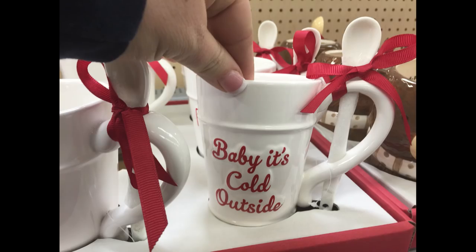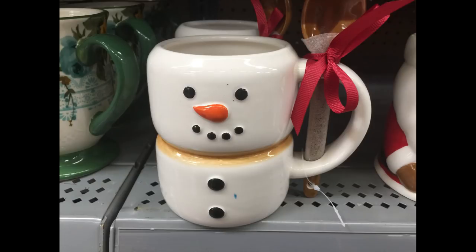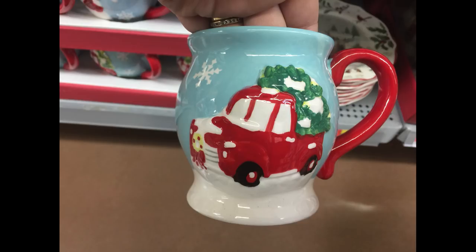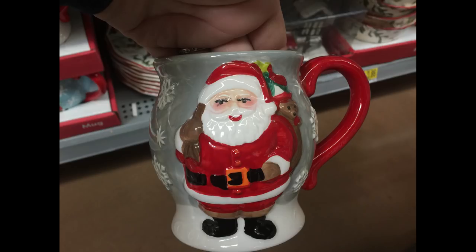For $3.86 they had a bunch of cute mugs with spoons attached. The white one says 'Baby It's Cold Outside' and 'Fa La La La Latte.' I love the snowman one that looks like marshmallows. They also had Santa with a spoon, another snowman with a spoon through the handle, one with the little red truck, and a Santa Claus to match that style.